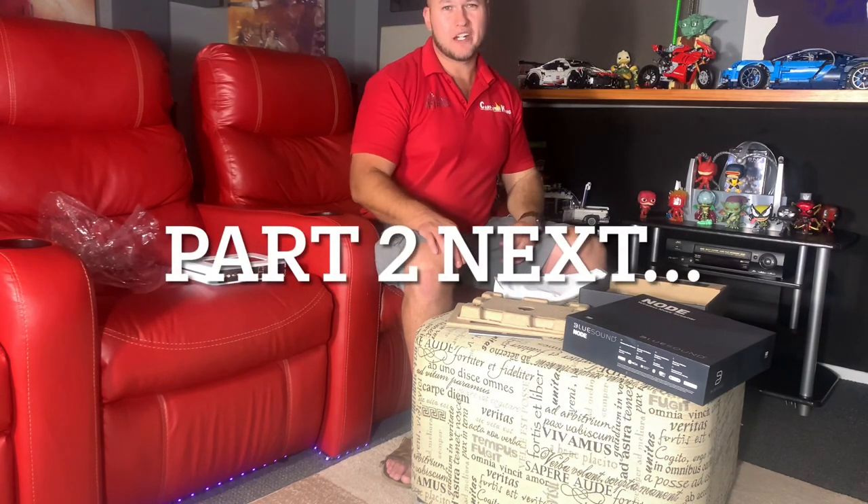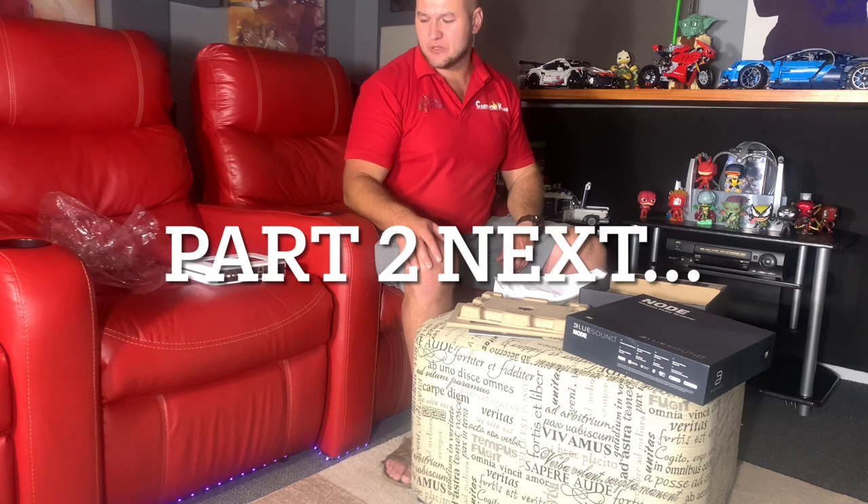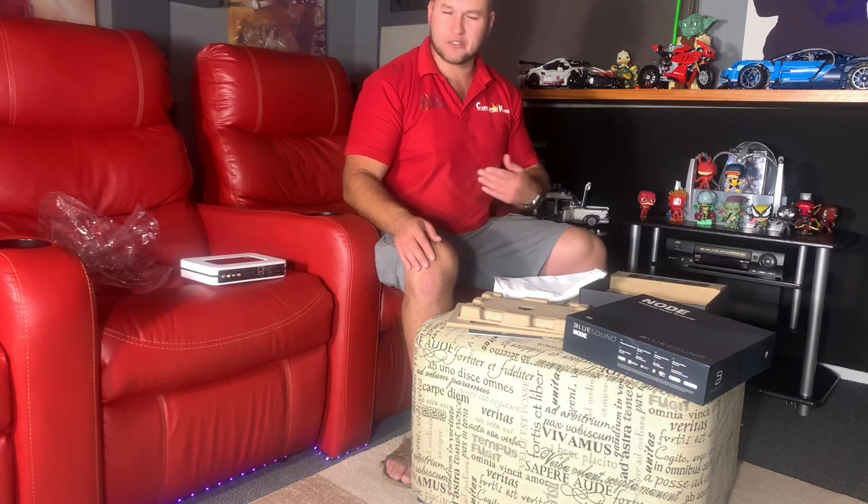So that was just a quick unboxing. I'm going to do this in one video — so the next one you see, I'm going to set this up now, run it for a while. There's no real run-in needed on these — it's not a power amplifier, it's not a speaker. I'm going to connect it, run it on the Peach, and then hear what it sounds like. See you in the review video.